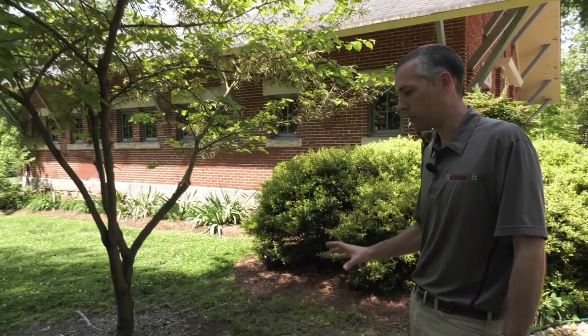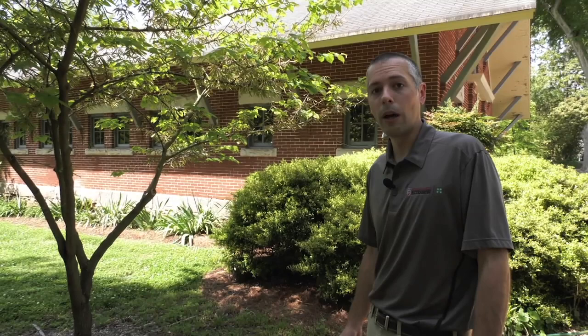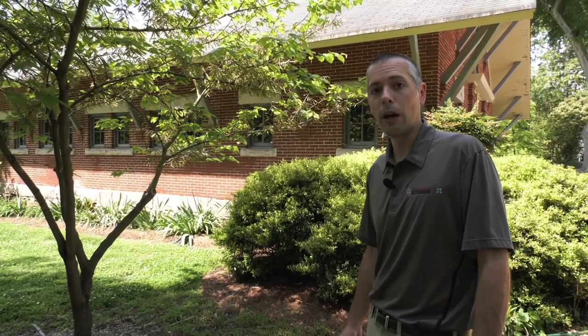If you have any other questions about maintaining trees, go to our website at UGAextension.com, call your local county extension office, or continue to follow us on the Georgia Farm Monitor.